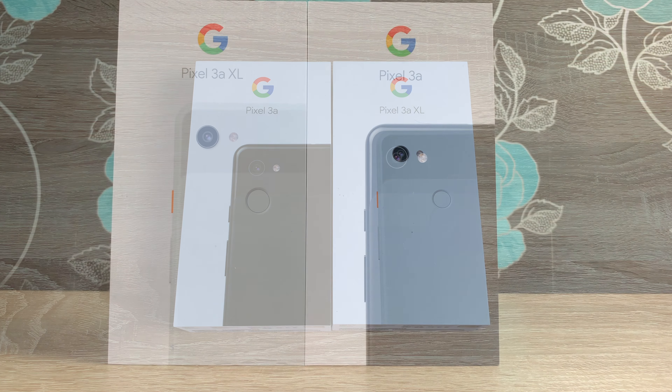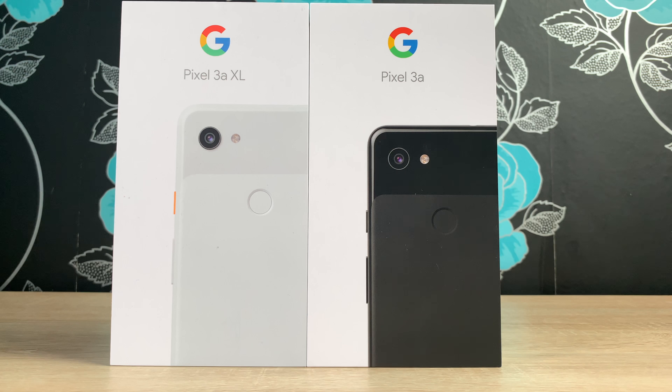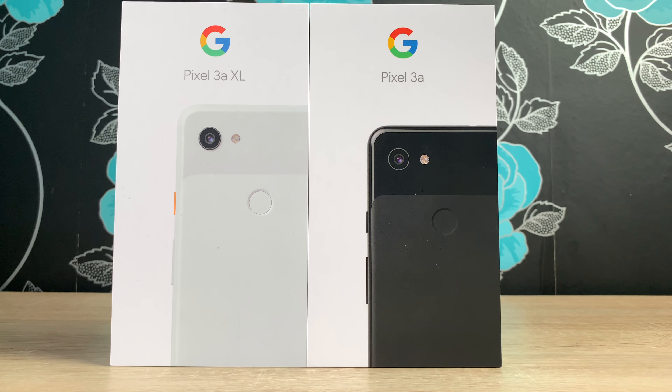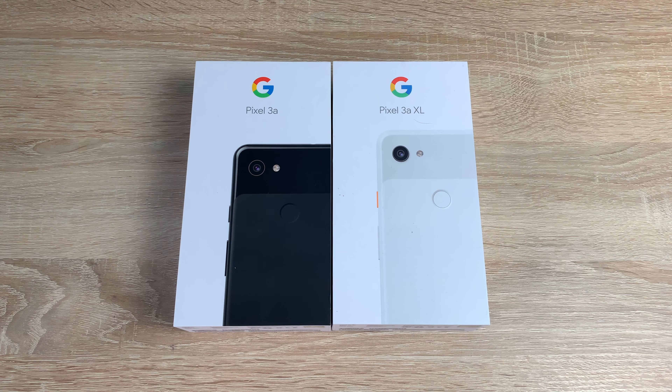These were first launched around May time and they sit alongside the Google Pixel 3 and 3 XL, so a good range of devices. We're going to see what differences there are between both of these devices today. The Pixel 3a here in the UK starts at £399 and the 3a XL starts at £469.